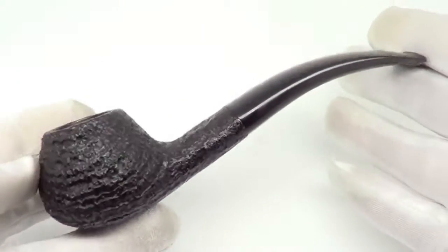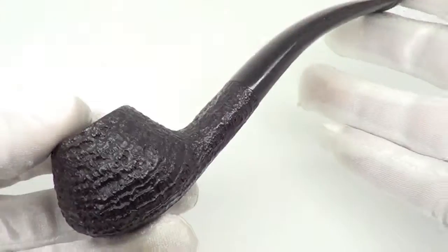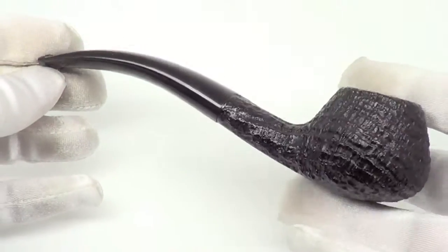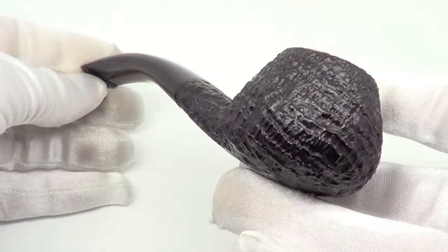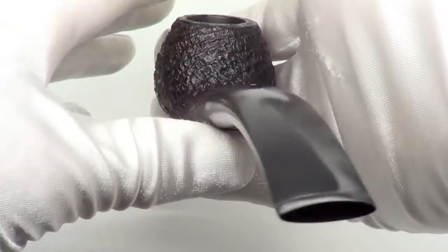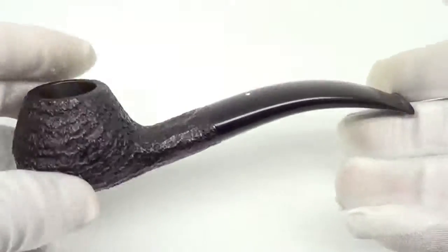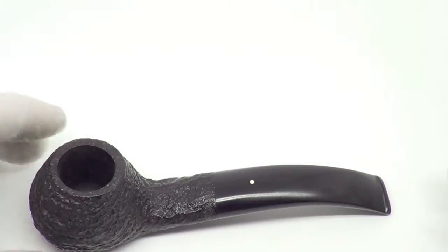Here is a beautiful Dunhill ring grain pipe. This is a nice group 5 size piece. This pipe was made in the year 2000. It's a nice sitter style shape, so you can set it down and take a break whenever you'd like.